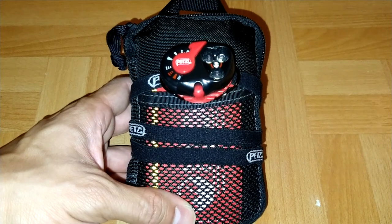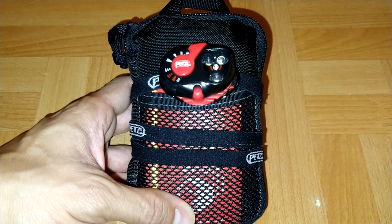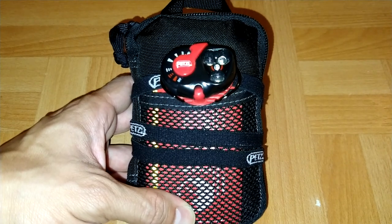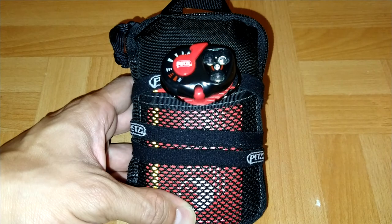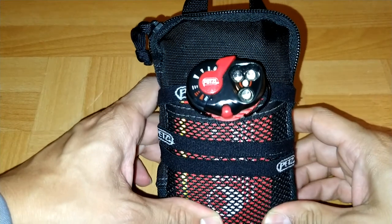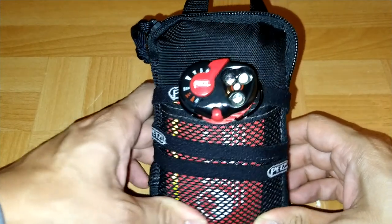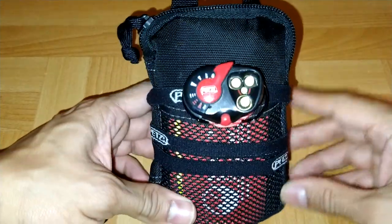Welcome back everyone. My name is Jason and today I'm going to be talking about my Maxpedition Micro Pocket Organizer. I keep this kit as a backup just in case — if I go hiking, fishing, out of the city, or if I can't find my other kits, which I'm going to be doing reviews of later on, this will be my backup. Alright, let's get to it.